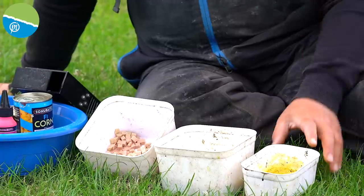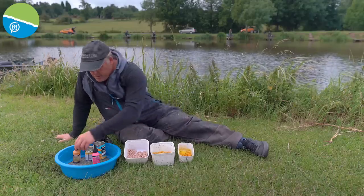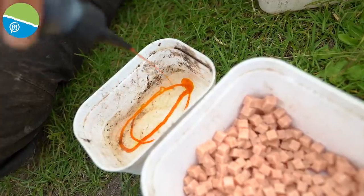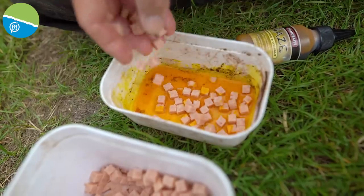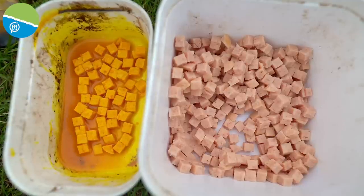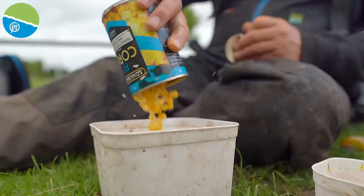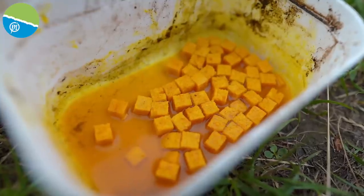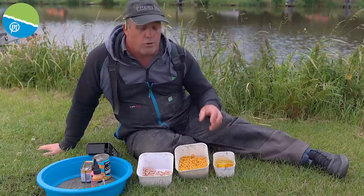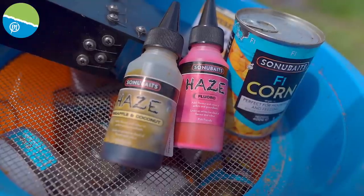I've only done one tin because that's the fishery rule. But I've also done a few hookable bits of meat in there with haze. It's easy to do - it took me absolutely seconds on the morning. Haze comes in different colours and different flavours. I'm opting for yellow today because I think with the corn - I've got some F1 corn - yellow meat on the day can be absolutely deadly. That's also great for putting on a bomb as well during the wintertime. You can get haze in fluorescent colours too.